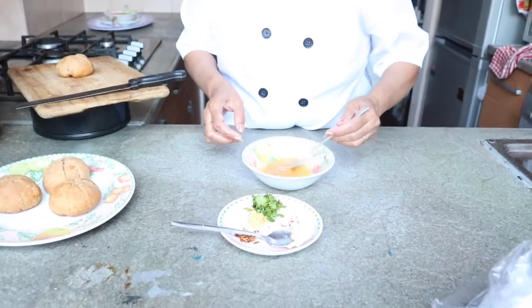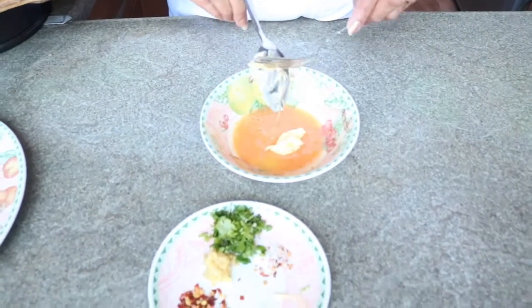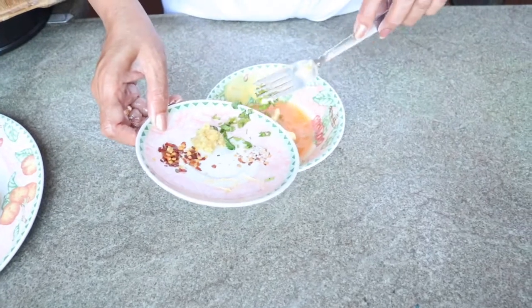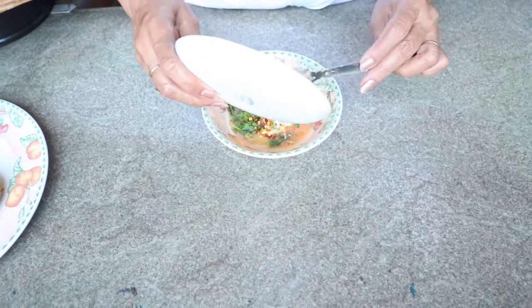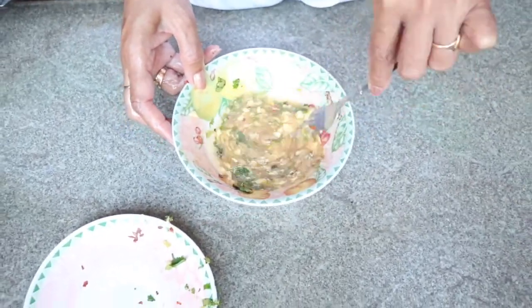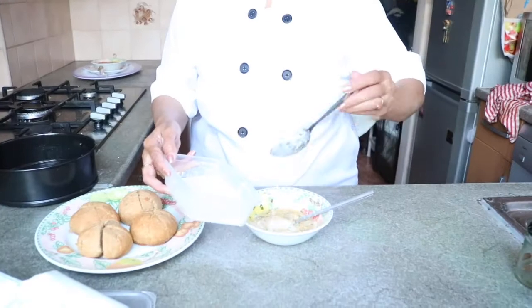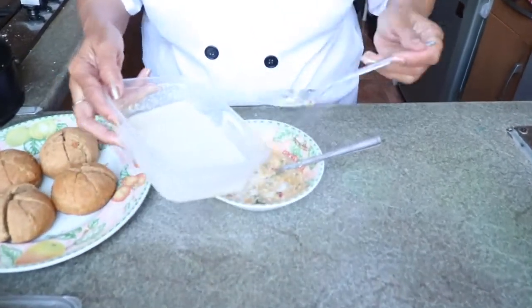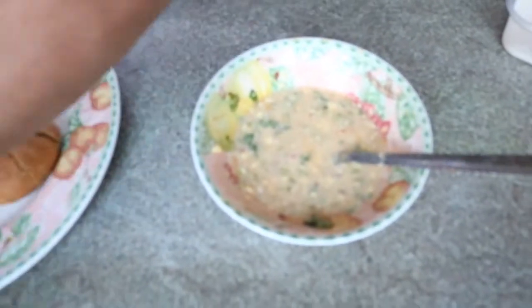I have one egg, and in it I'm adding half a tablespoon of butter, half a tablespoon of chopped green coriander, salt to taste, half teaspoon of garlic mince, and half teaspoon of red chilli flakes. Mix them well. I'm adding 2 tablespoons of cornstarch slurry and our coating mixture is ready.